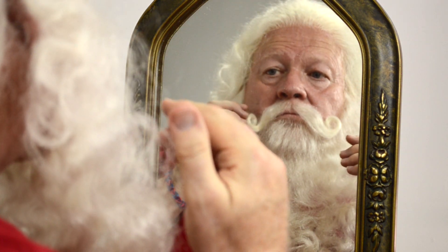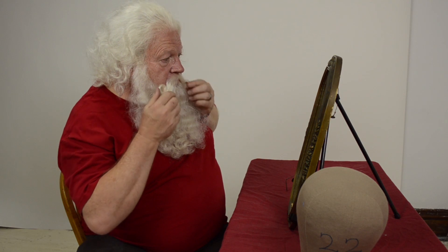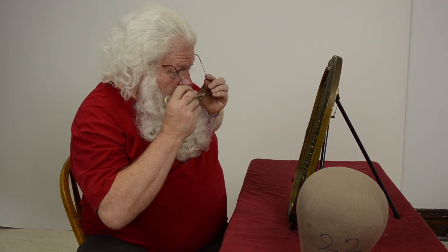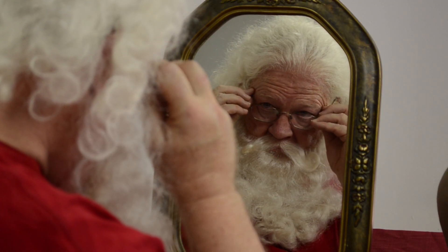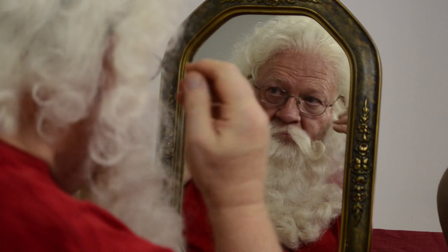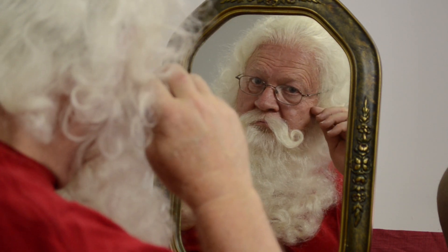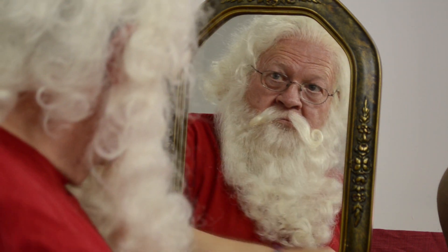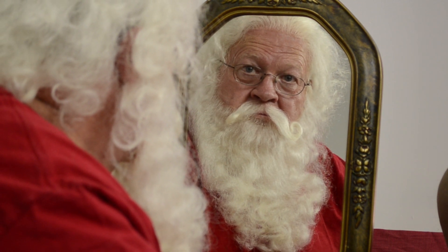When you have everything in place, you can put your glasses on. It's really important when putting glasses on over a wig and beard to make sure you put the ear pieces on over your wig lace and into the wig hair. It's going to feel like they ought to go underneath the lace because you're used to feeling them that way, but you're actually going to slide them over the lace and then above your ears as normal. You might want to practice a couple of times to get comfortable with it, then arrange the hair once the glasses are on and you'll be all ready to go.